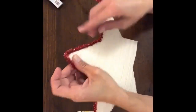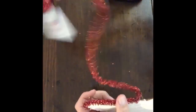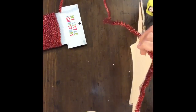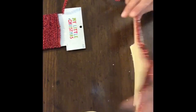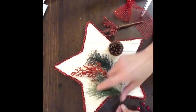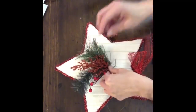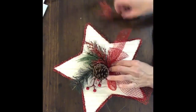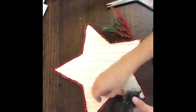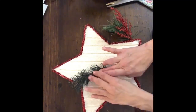This is about the most tedious part of the whole project. Once I had the garland all glued around the edge, I cut apart my Dollar Tree pick and arranged the pieces to figure out how I wanted them to look on the star. It took me a minute to figure out the placement — a little tweaking here and there. You pull it all off and start over again; we've all been there. Once I figured out where I wanted everything, I started gluing the pieces down.